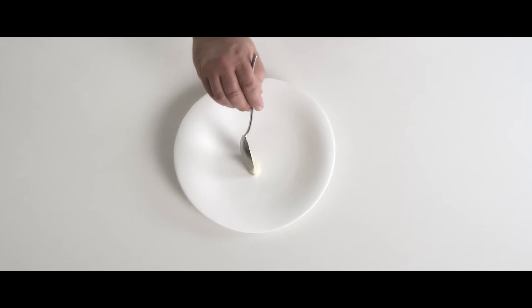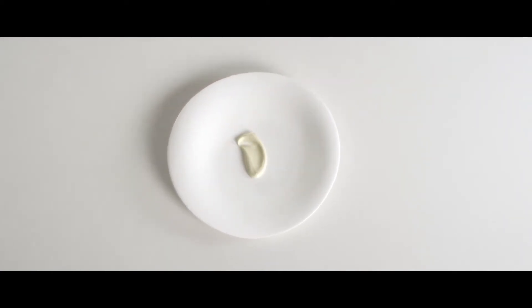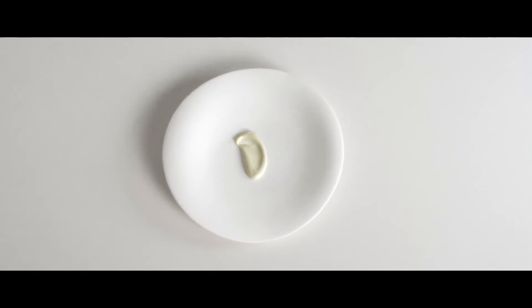We'll take the eggplants and cook them very slowly in the oven, then put them in a cold smoker to introduce some smoke. We then make a puree out of that and add a little bit of oil, and that's the base of the dish to give it some richness.